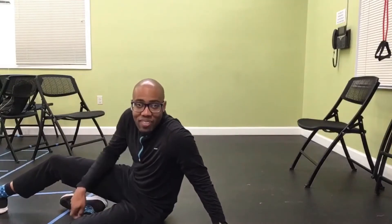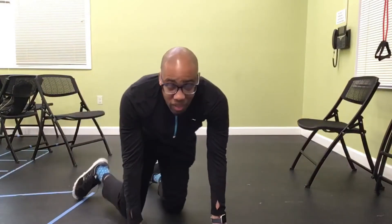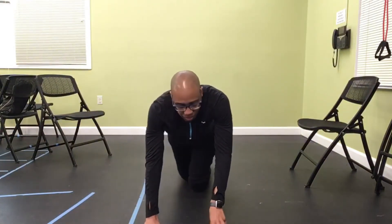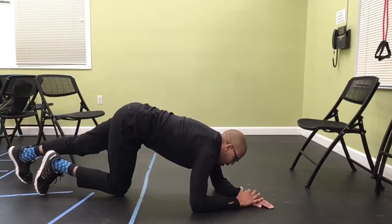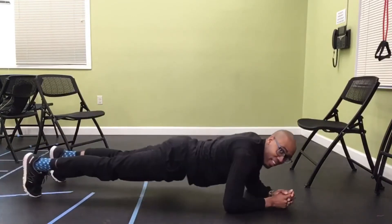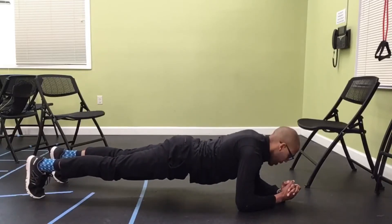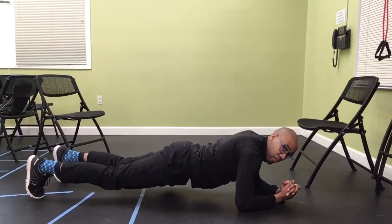That's a very tough core exercise. Next we're going to do a basic plank — a 20-second plank. I'll do it sideways for you. Keep everything nice and flat, nice flat back. Maintain your breathing the whole time. 10 seconds, we're halfway through — keep pushing. 5, 4, 3, 2, and relax.